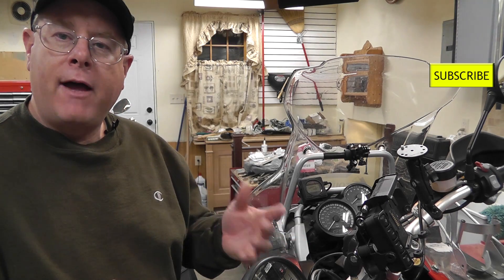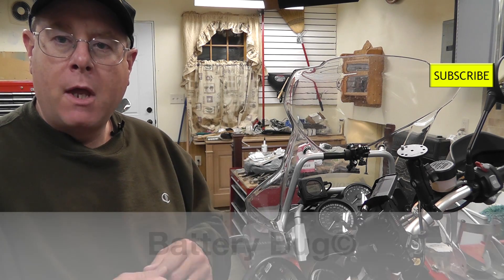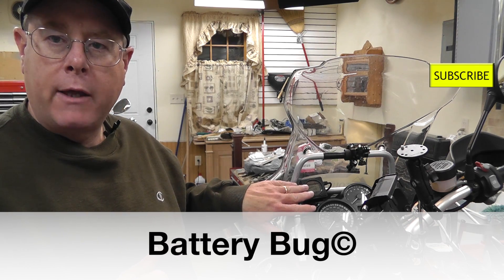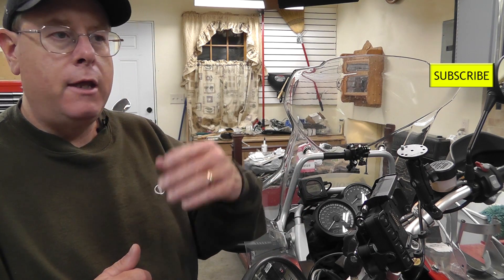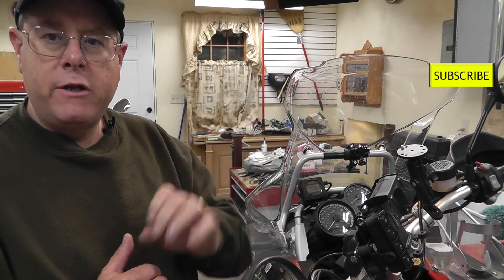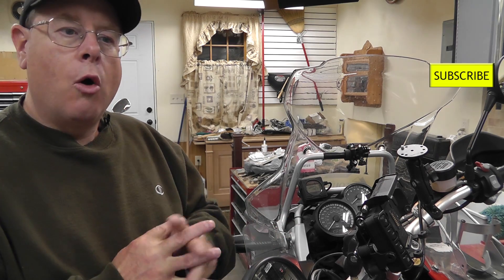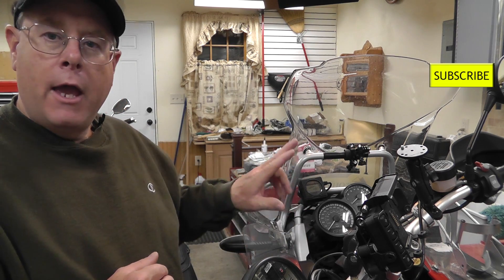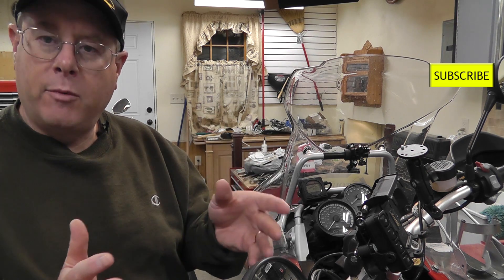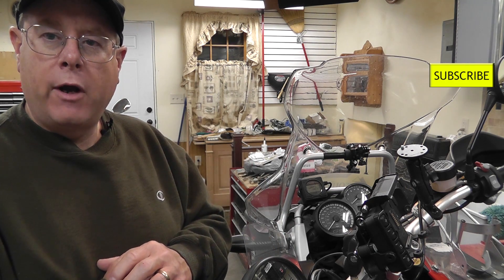I found a little meter called a Battery Bug, and the beauty of this thing is that I've mounted it right up here on the front of the motorbike. While I'm riding it's very easy to look down and see how many volts my charging system is putting out. When the bike is parked or each time I start it, it gives me an approximate percent of battery life remaining on my current battery.